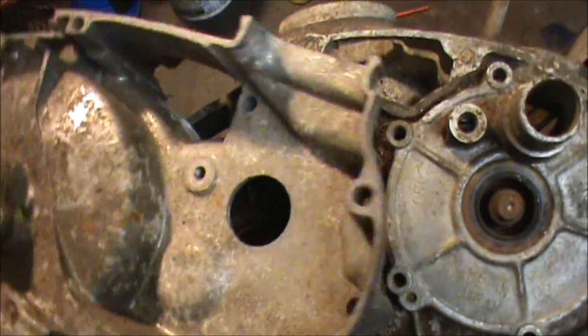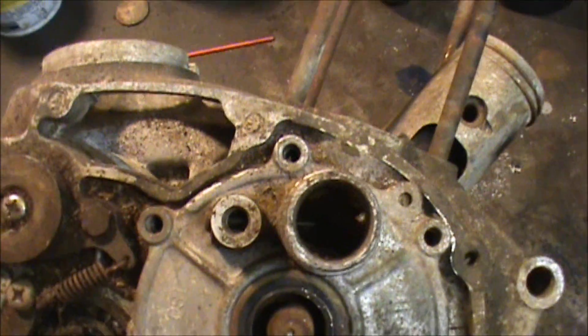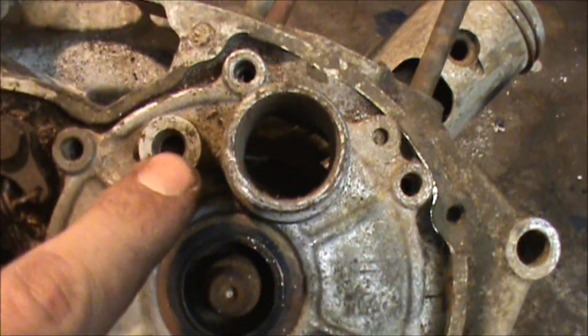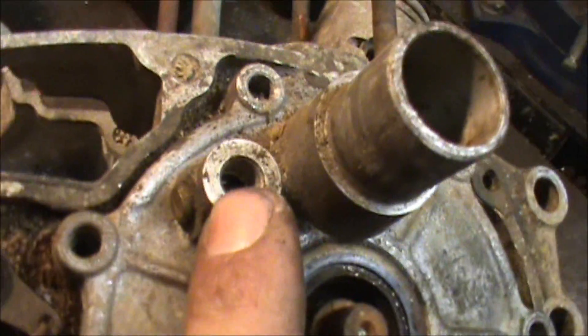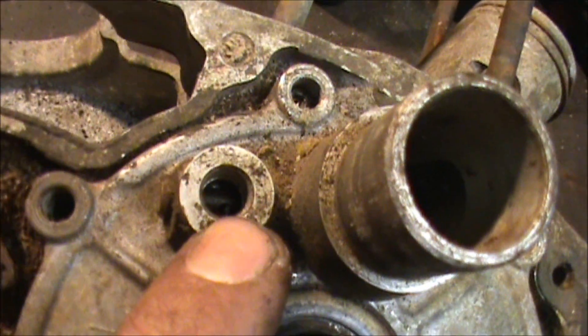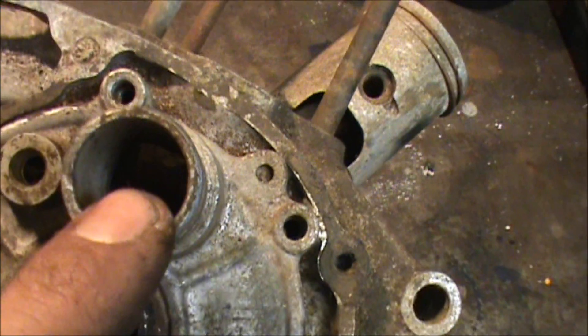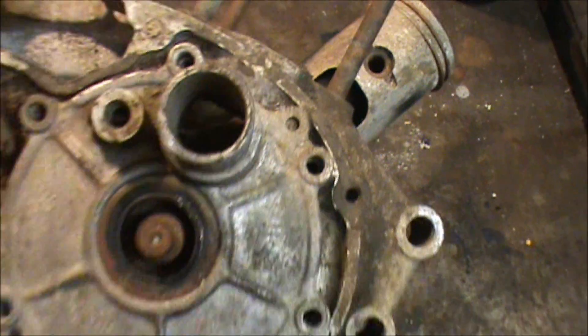Here's the side cover. There's a hole right here that leads to right here. You can see there's a little brass fitting in there, and there's a hole in that brass fitting that shoots the oil through a little tube inside here — I'll show you that.